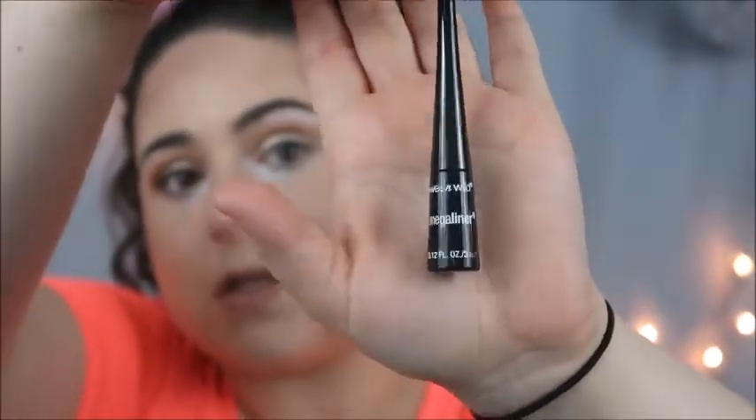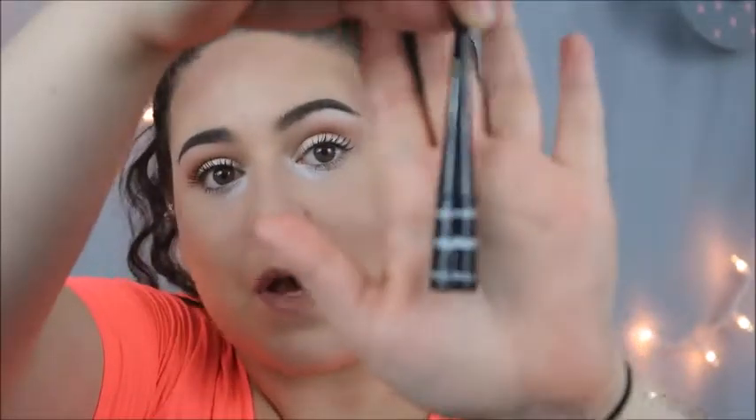Hey everyone, welcome back to my channel. Today I'm going to be reviewing one of my ultimate all-time favorite eyeliners — the Wet n Wild Mega Liner. It's about $2.99 at Rite Aid, ShopRite, Ulta, or wherever. This is what it looks like; it comes in this tiny little package and is 0.012 fluid ounces, so it's not even an ounce, but for the price point, $2.99 is pretty good.